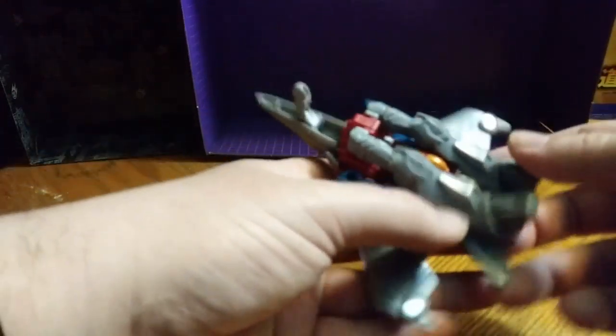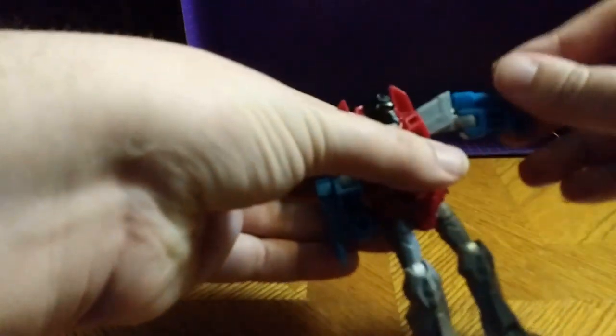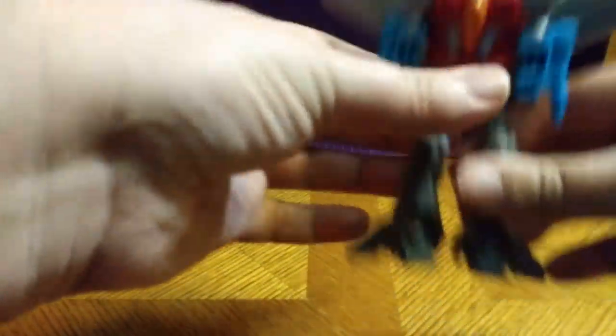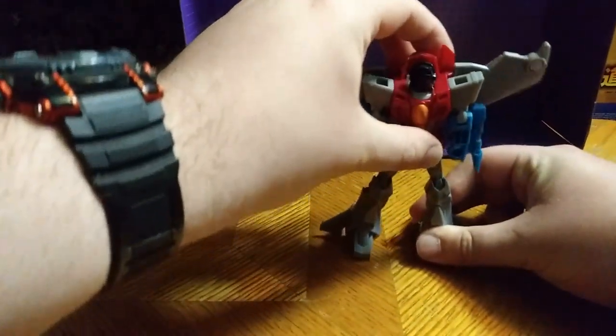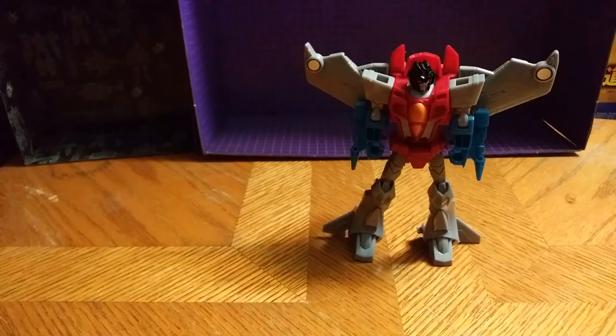Let's get down to transformation, which is very easy. Unplug the legs. Unplug the arms. Fold up the cockpit like so. Rotate. Rotate. Fold down the arms. Straighten them out. And there we have Starscream in his robot mode.